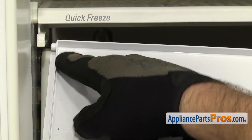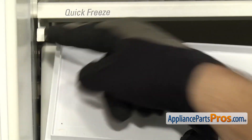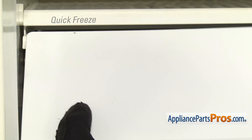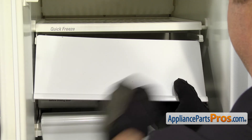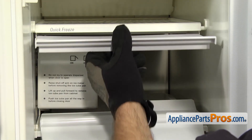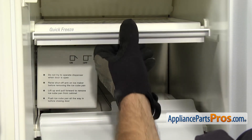To put the new ice compartment door in, you just want to make sure that the pin is lined up with the groove on each side. So we're going to line it up, get the pin in there, and then we can flex it over that way enough to get this pin in. Once you have them both in, it should slide freely when you open and close it.